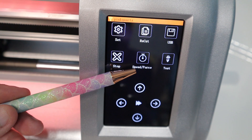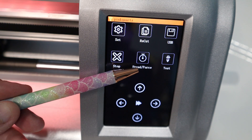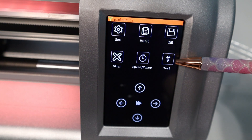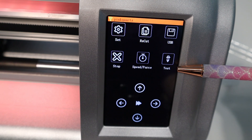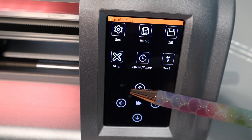Then we have the speed force button, and that is to set your desired speed or force of your cut. And last but not least is a really important button - here is the test cut button. I highly recommend using a test cut every time you do a new cut because you never know what could happen.